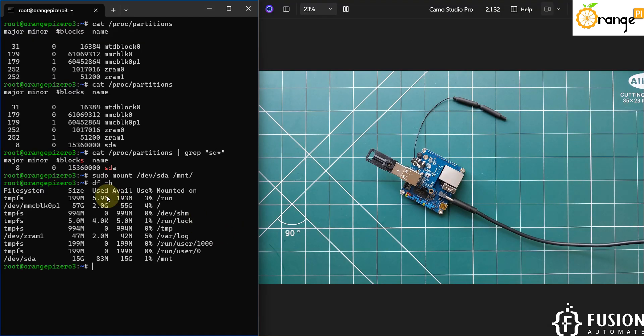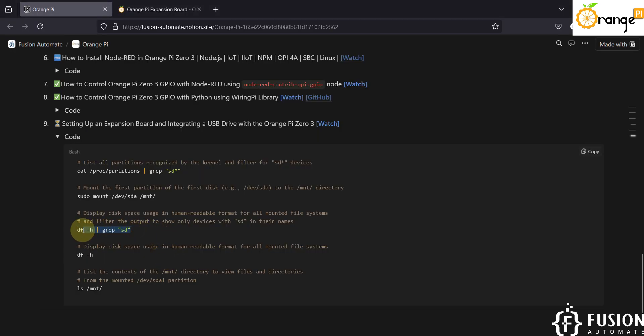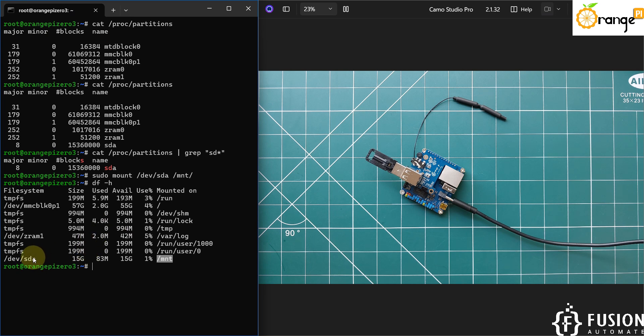After running 'df -h', here you can see /dev/sda — the size is 15 GB, usage is 1%, and it is mounted at /mnt. We can also list only the sda drive using a filtered command, and here you can see it gives you the same result but filtered for drives with the 'sd' name — size 15 GB.